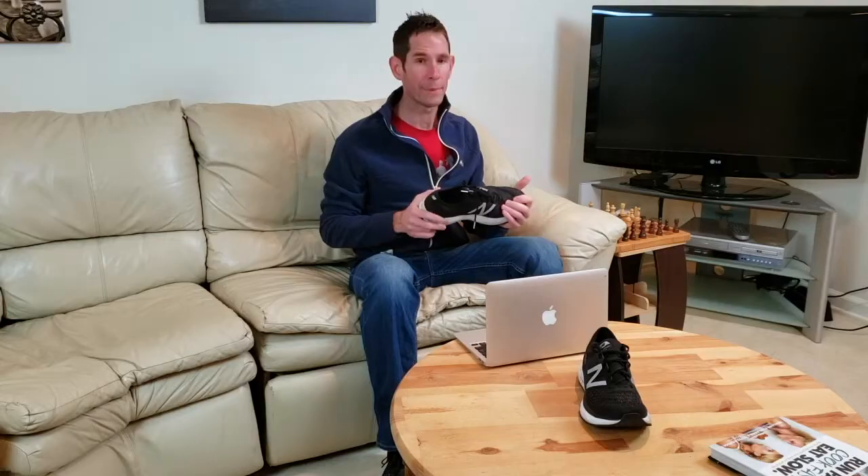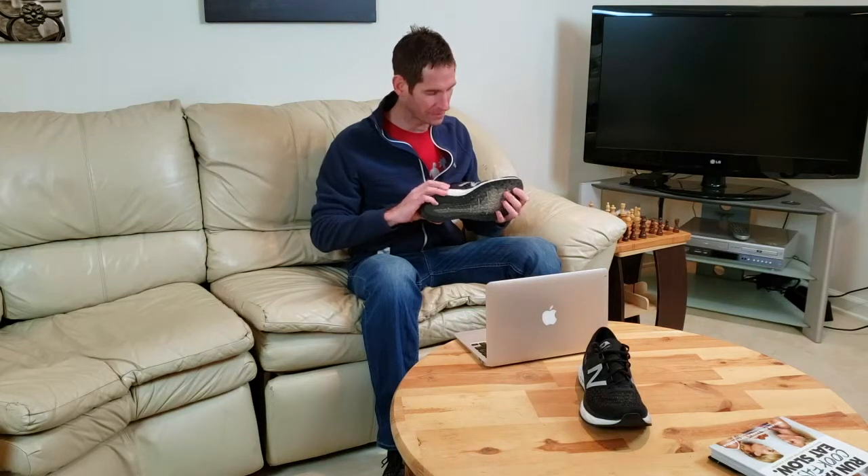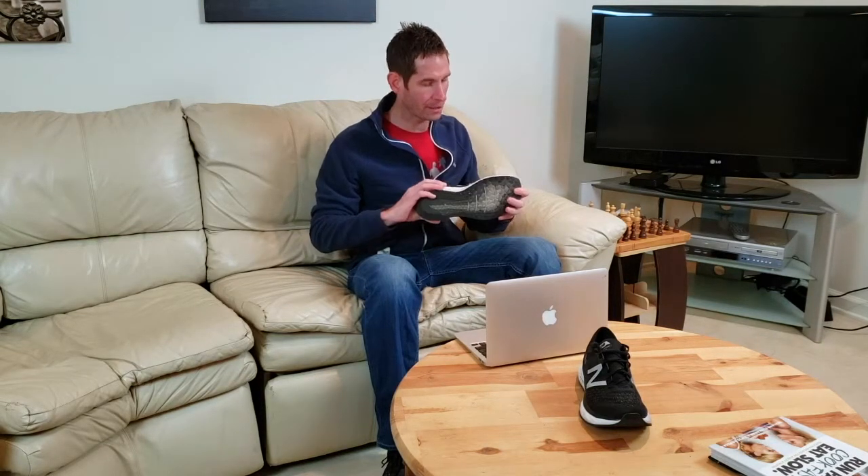Hey folks, Jimmy Mack here. Welcome to the Daily Dot Runs in the rotation, and today we are going to be talking about the New Balance Fresh Foam 1080 version 9. That can't be right. Gripe 1: calling the shoe a version 9 when it is the third time that you've used this complete redesign — I would call it version 3.